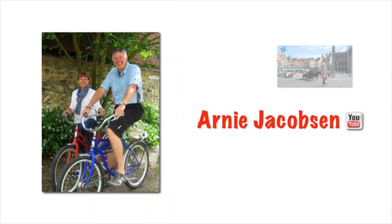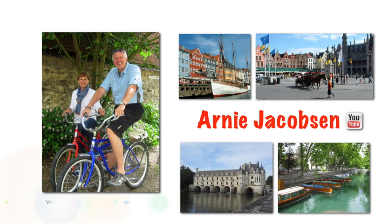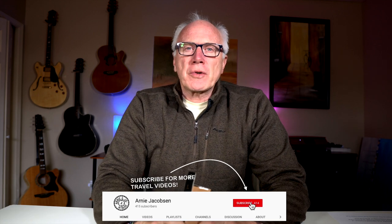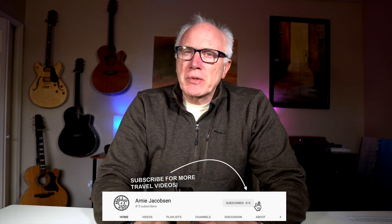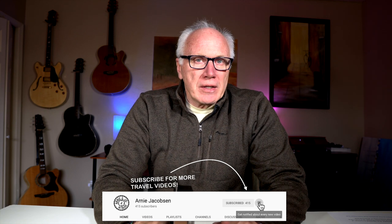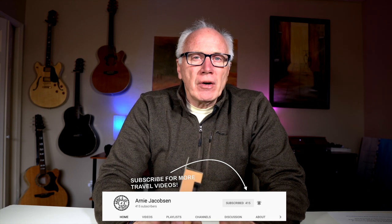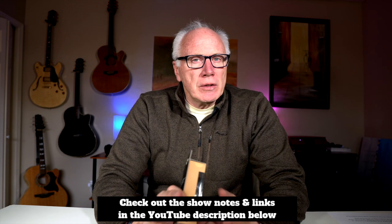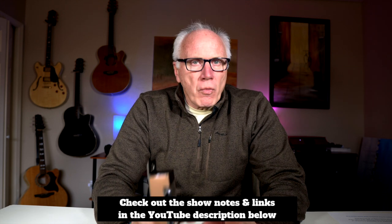Hi, I'm Arnie and here we talk about travel, all things travel related, and camera gear. If you're into any of those, why don't you consider subscribing? Just click the big red subscribe button down below, and click the bell icon so you'll be notified whenever we put up new content. Check the show notes down below in the YouTube description for more details.